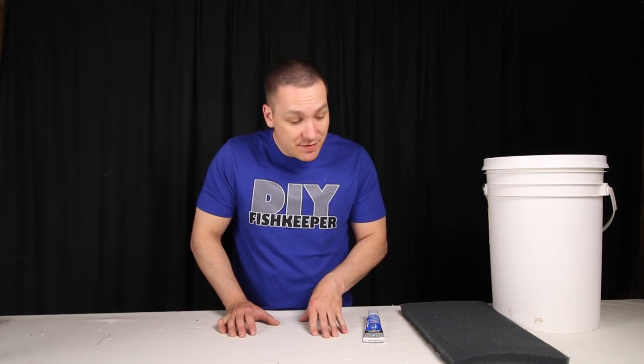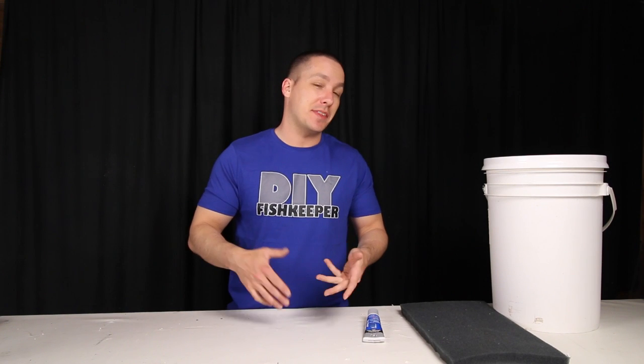Hi everybody, Joey here again, and welcome back. In today's video I'm going to show you something that I like to call the internal aquarium sump. However, it's truly inspired by the corner mat and filter.